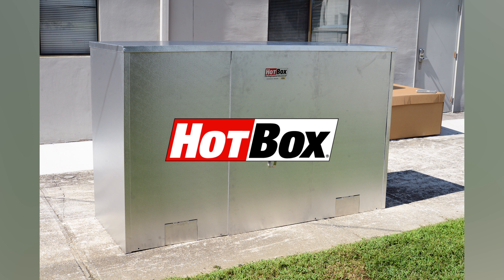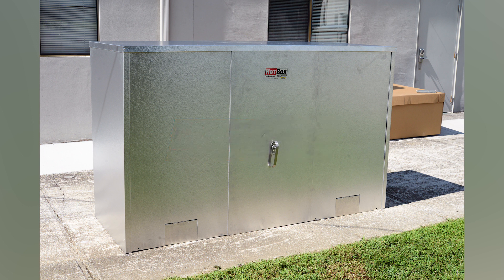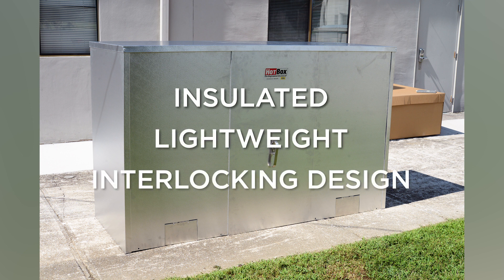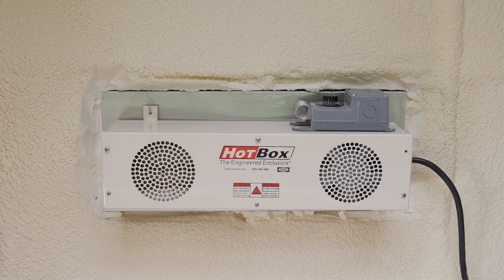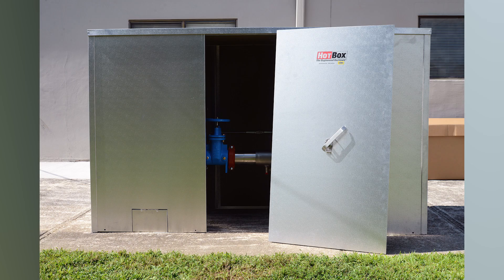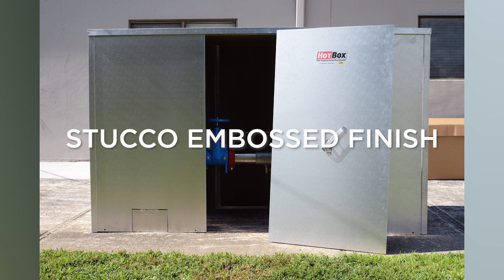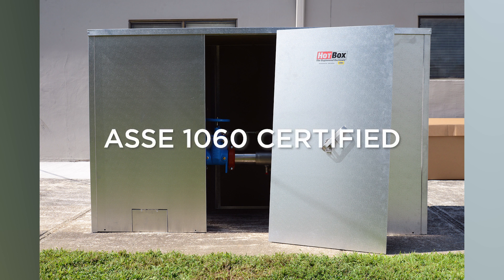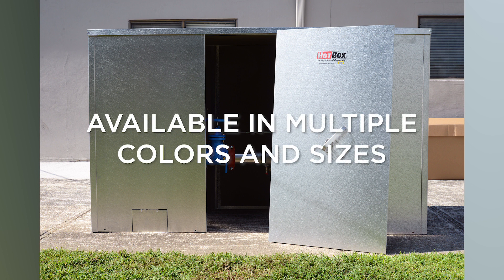The Hotbox brand is known for its quality, dependability, and legacy features. All panels are insulated, lightweight, and feature an interlocking design making installation a breeze. These units offer the option for added heat through wall-mounted heaters — the best choice for long-lasting performance in the field. The exterior of the enclosures features a stucco embossed finish which helps hide imperfections as a result of outside elements.